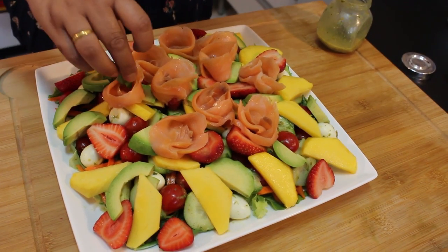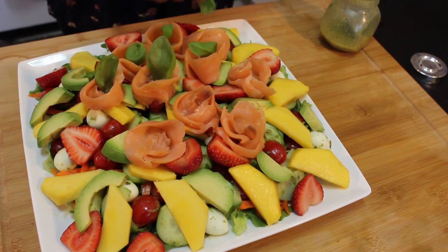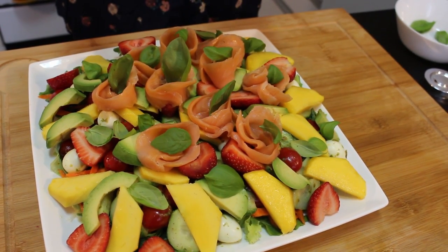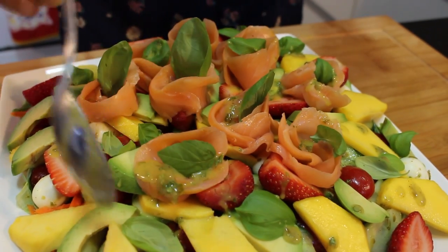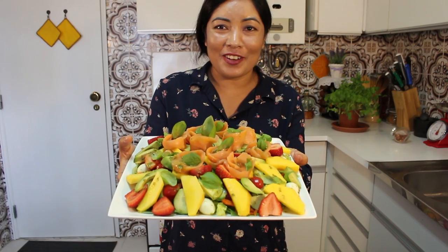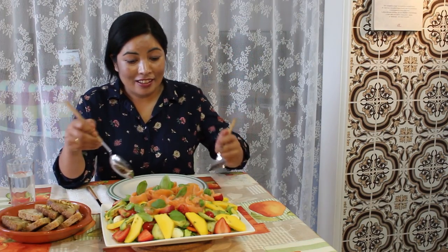Let's put the basil on top to look nice and add flavor — it looks like a restaurant dish, doesn't it? Now the vinaigrette for our final touch. See, we're done — look how amazing it looks! Wow!